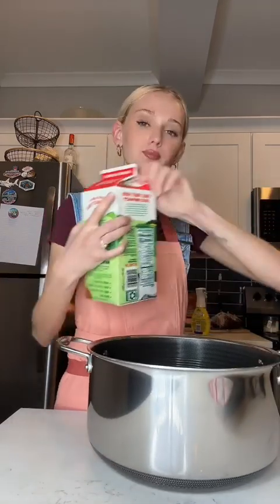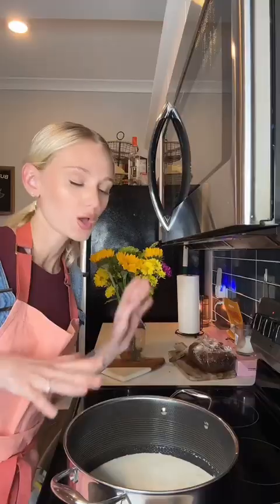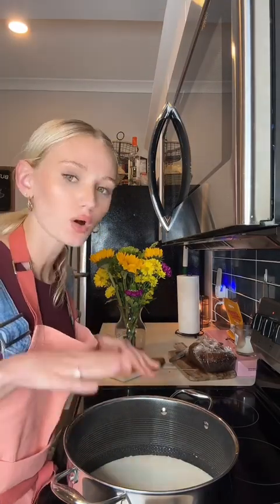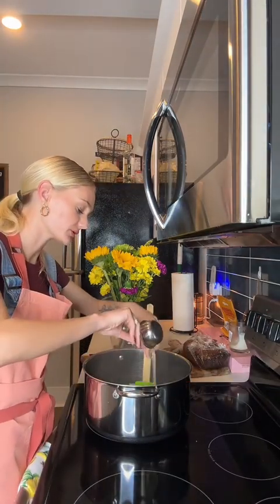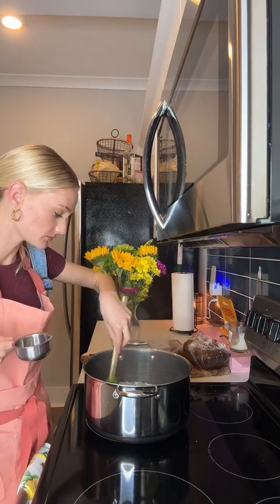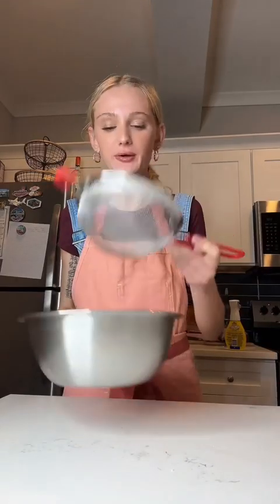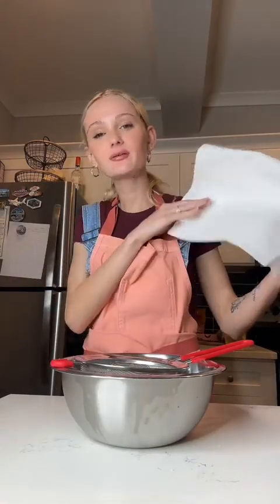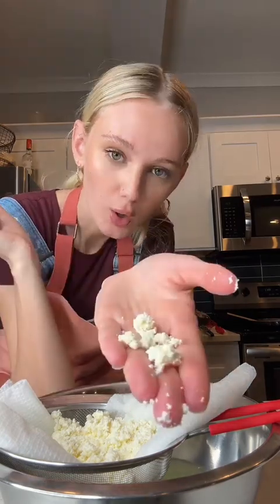Ricotta is actually really easy to make, and it's one of my favorite things I learned in culinary school. Putting it on the stove — you're going to leave it until it's 200 degrees or steaming. It has to be whole milk; it's not going to work with any other milk. Once it hits 200 degrees, remove it from the heat. Add a third of a cup of lemon juice or vinegar, slightly mix it, and it'll start curdling. Leave it alone for about 10 minutes, then strain through cheesecloth or paper towel. Let it sit for 30 minutes so all the liquid drains out. This is homemade ricotta cheese.